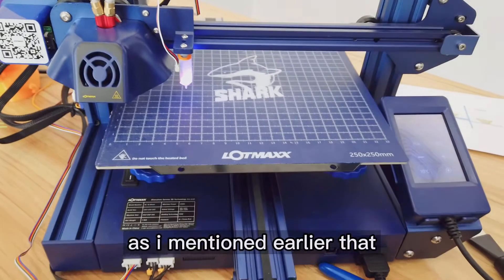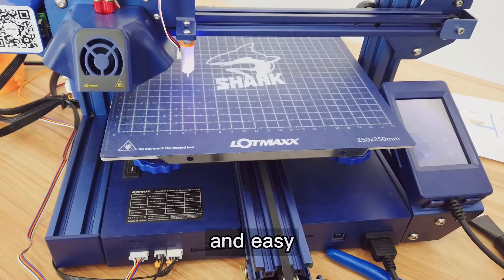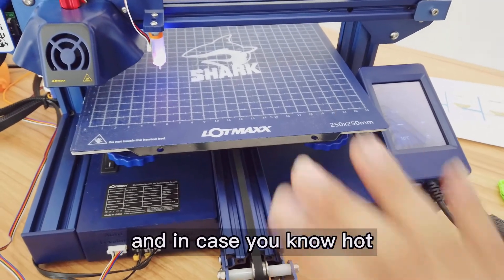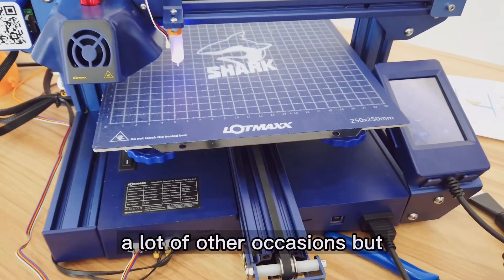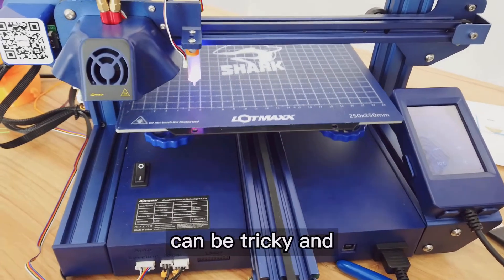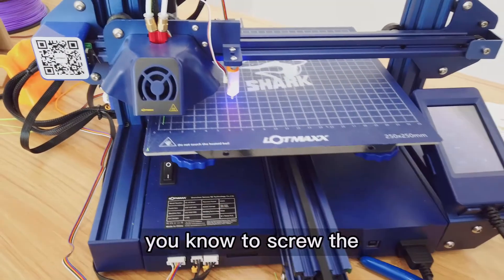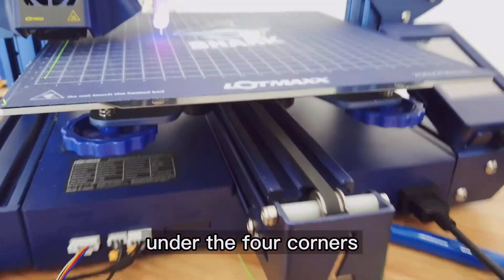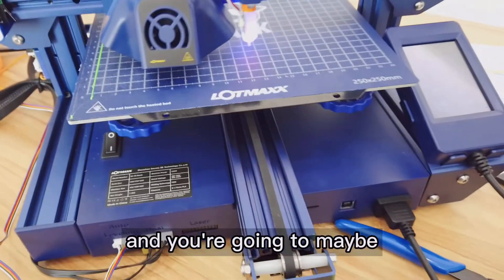Auto leveling is pretty convenient, simple, and easy to use to compensate the Z axis offset, especially when the hotbed is not flat and in many other situations. But sometimes auto leveling can be tricky and if it's not perfect, you still have to use your hands to turn the knob. As you can see, the first layer is going pretty nicely. Under the four corners you can see there are four knobs and you'll turn them left or right to change the level.